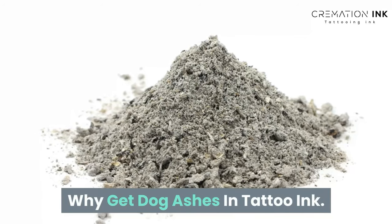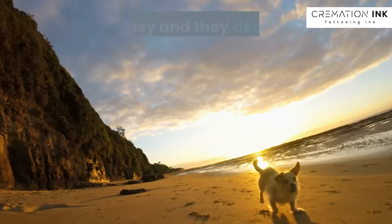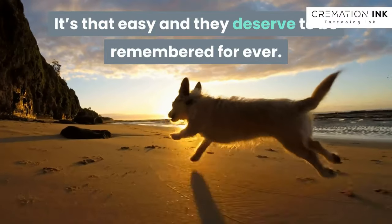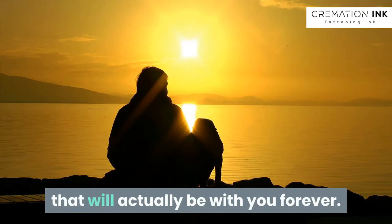Why get dog ashes in tattoo ink? You love them. It's that easy and they deserve to be remembered forever. A tattoo is one of the few things in life that will actually be with you forever.